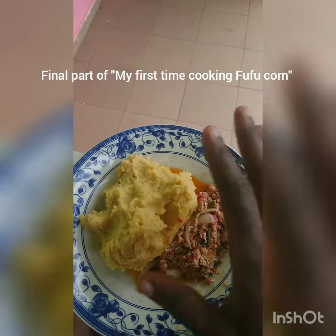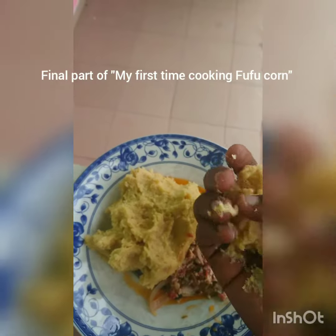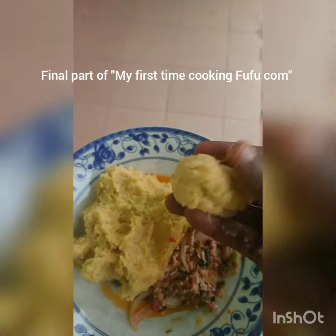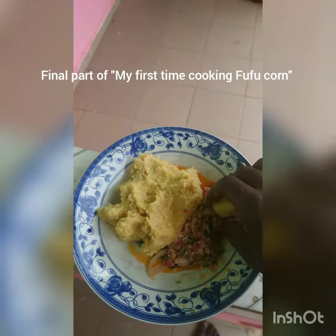My fufu is finally finished. Before I jump into the fufu, I want to mention — they usually make fufu corn wrapped in a leaf. I like the leaves; when you make it in a leaf, it's nice and pretty. But I'm hungry, I can't do pretty now.